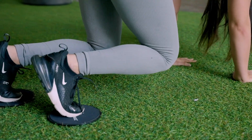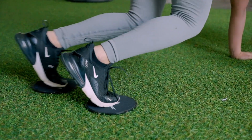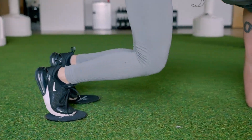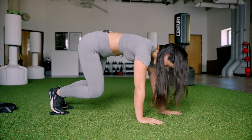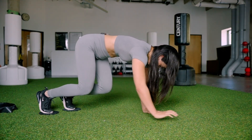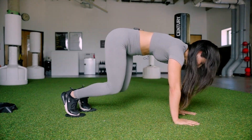Last ten seconds — finish your reps. Ten, nine, eight, seven, six, five, four, three, two, and finishing.